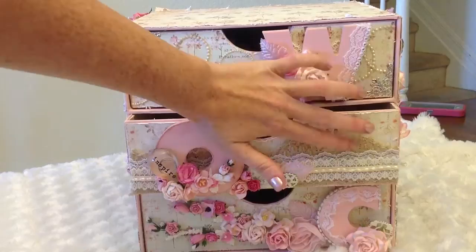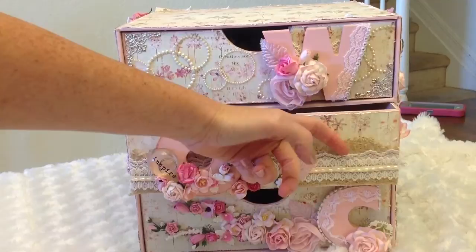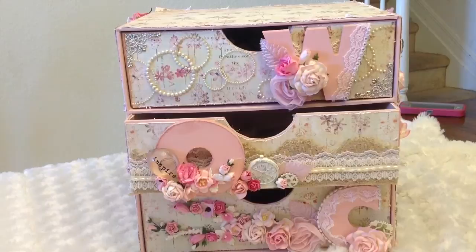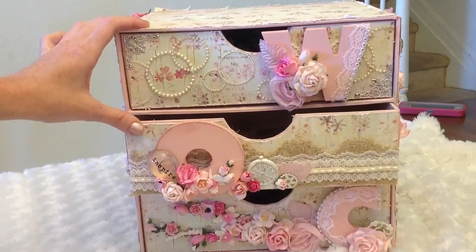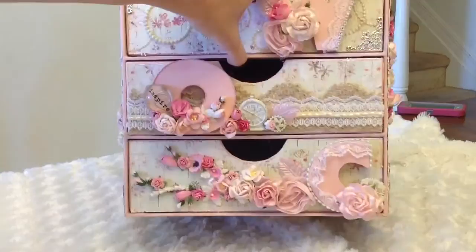I used some vintage lace from my stash, but I wanted to show how well you can pair it with that Rochelle lace. This brown one is a vintage lace I've had for years, and then I just put the Rochelle lace in between them - it gave it such a soft layered look. You can use the really pretty new Wild Orchid Crafts laces with anything, whether vintage or newer laces. The style they carry is just really versatile - it's so simple and dainty but goes well with everything.